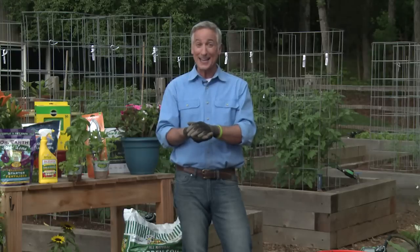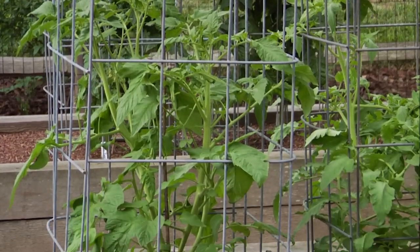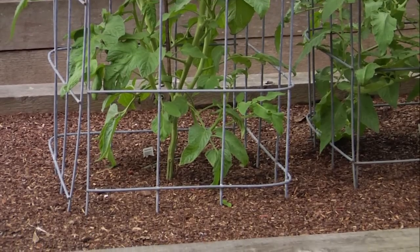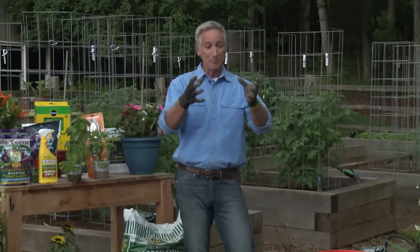Tomato varieties are basically called indeterminate or determinate. Indeterminate varieties are like a vine — they keep growing all through the season and can't support themselves. I love to grow indeterminate varieties and stake or trellis them in what I call the ultimate tomato cage, which is all around me here. It's basically livestock panel cut to size, formed into a square around the plant, and the plant grows within it. For me it's the perfect application.